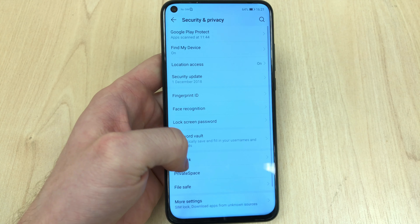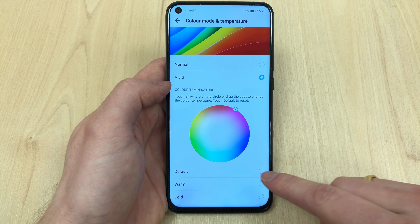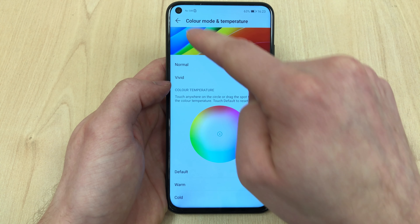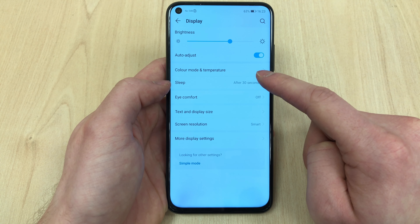On the front we've got the gorgeous 6.4-inch display with this amazingly cut punch-hole camera to the left. It's just a beautiful device — it's not a notch that obscures half the screen. The front-facing camera is 25 megapixels with an f/2.0 aperture.